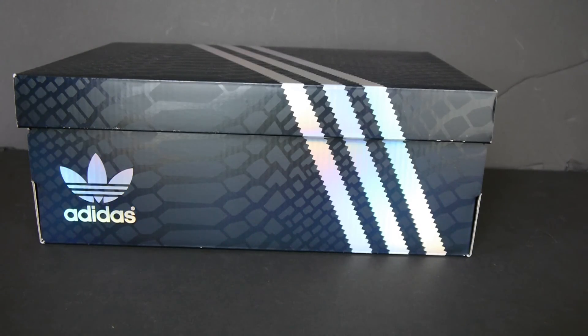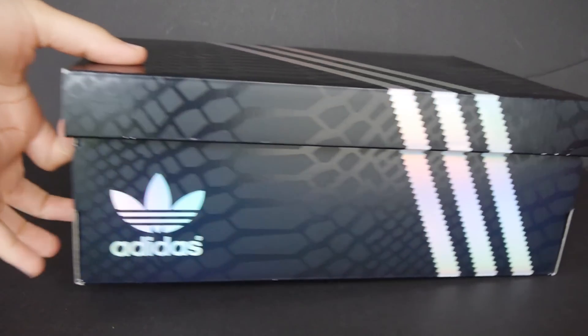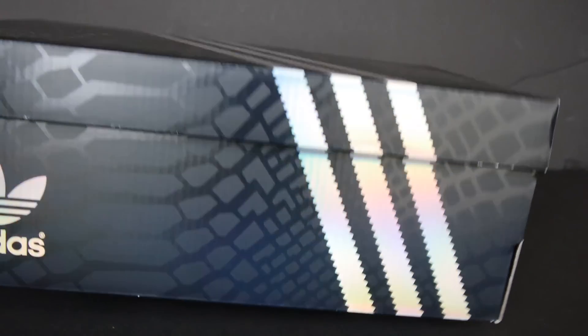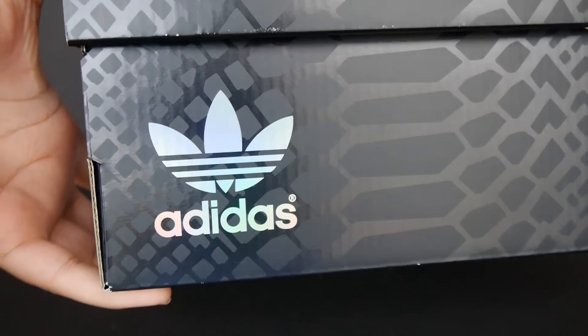If this box looks familiar, then you know what this is. You see how the three stripes change colors a little bit, and you can see kind of like the scales on the box as well, and the little color-changing on the Adidas box all the way around. Very nice box.